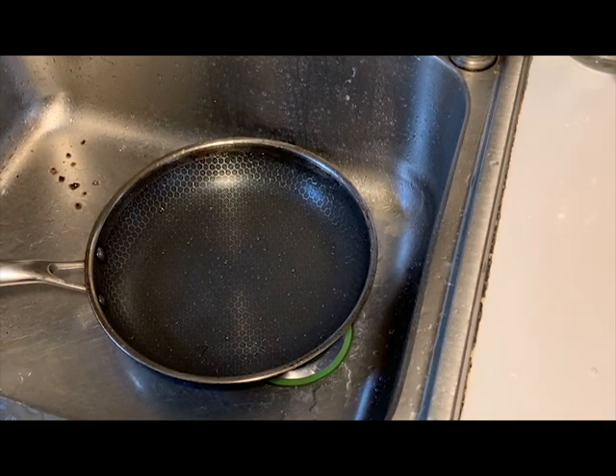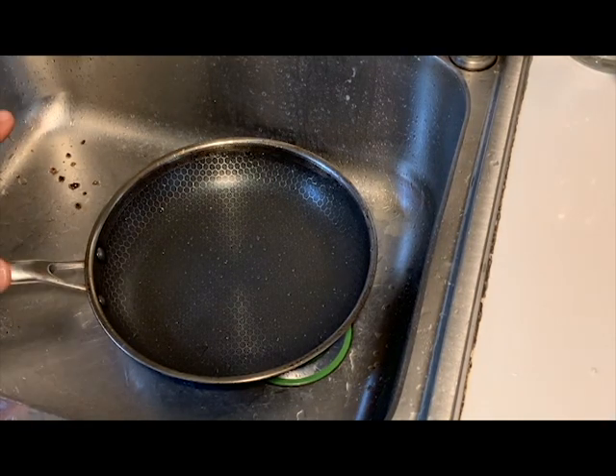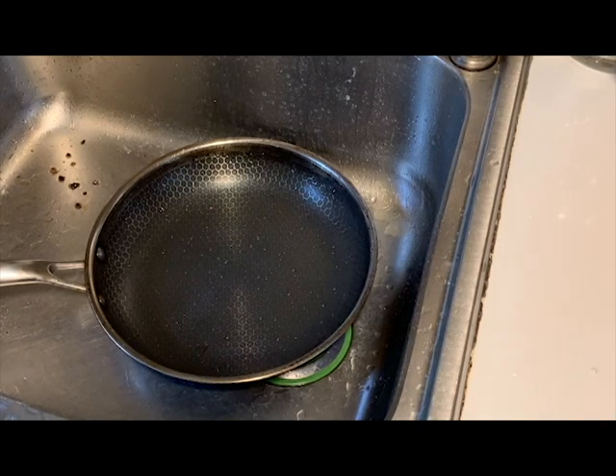My verdict on whether or not the HexClad is worth it: if you're used to using stainless steel or carbon steel cookware and you're just tired of the cleaning and wish it was a little easier, then this is absolutely the right pan for you. You're going to love it — it's worth the money. If you're looking to transition into stainless, want to start using metal utensils, and want the flexibility of being able to reverse sear a steak — throw it in the oven, take it out, put it on the burner for a sear — and you're concerned about cleanup, this is the pan for you. Super easy.